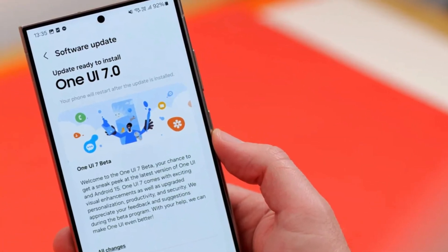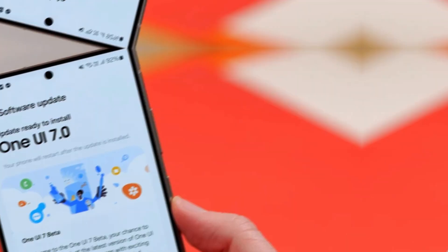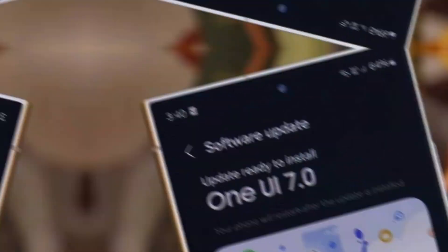Did you know your Samsung phone just got smarter and you might not have even noticed it? With One UI 7.0, Samsung packed in a bunch of new features, but what's really exciting are the hidden tools most people are missing.